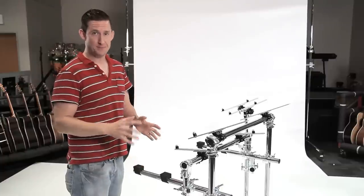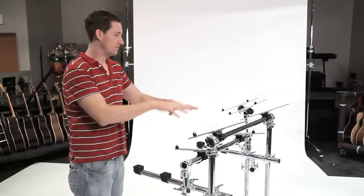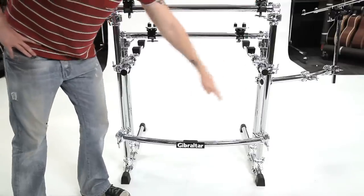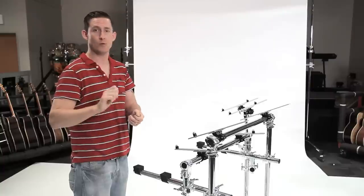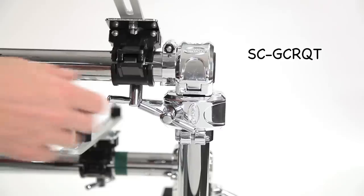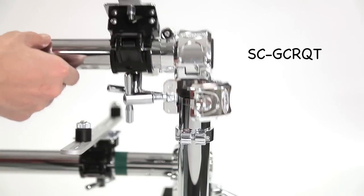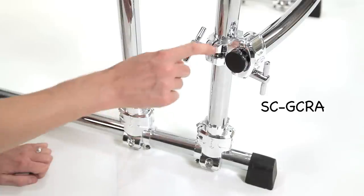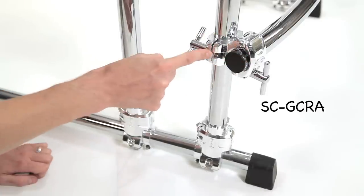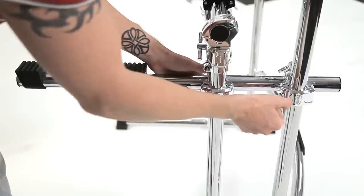I used one particular type of clamp in two different styles. The top clamp I used was a 90-degree angle clamp — the SCGCR-QT. These fit the whole rack together in the shape of a square. They're fixed clamps with no moving parts except for the wing nuts that tighten or loosen the clamp. You butt both bars up together so that nothing is offset. The SCGCR-A is the second style clamp. It's a right angle clamp, but it offsets the bars from one another as opposed to keeping everything on the same plane like the SCGCR-QT.